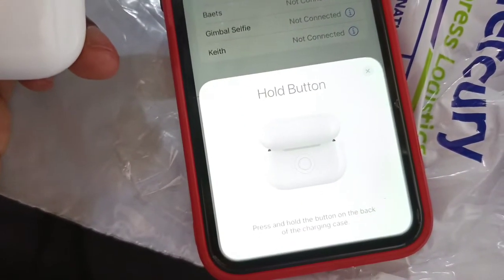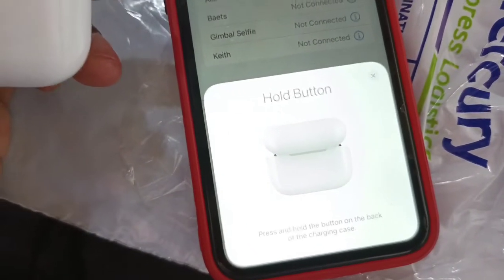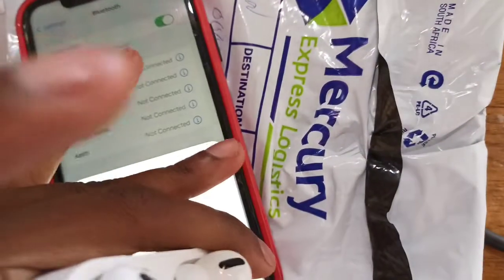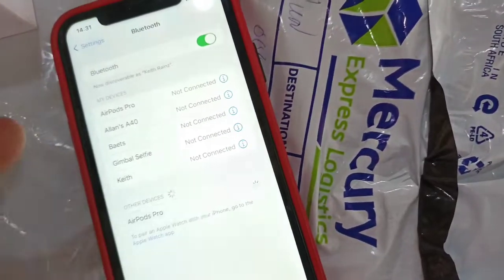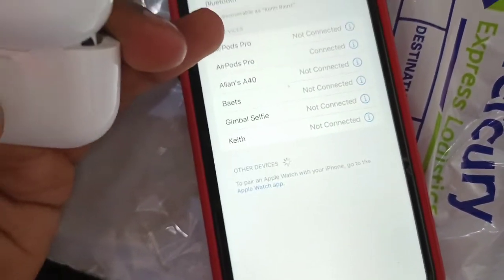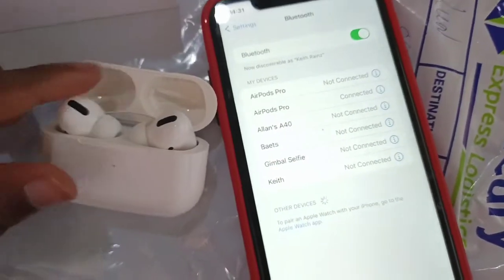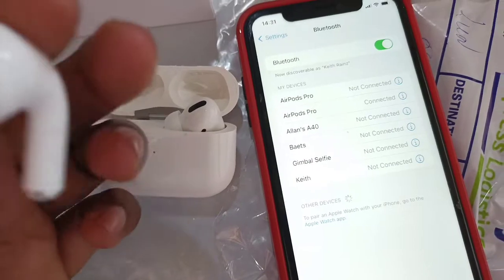Press and hold the button on the charging case. I've done that. Now they are connected. Let me just try one and put it in my ear.